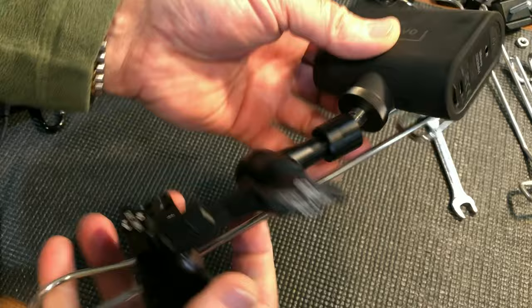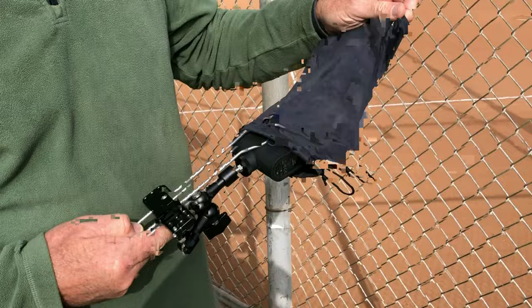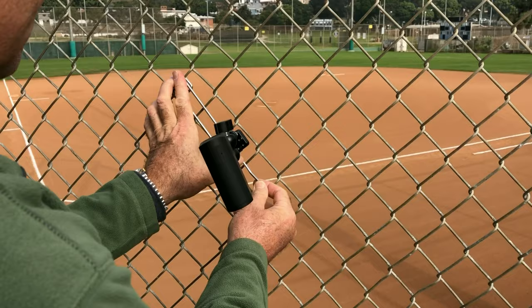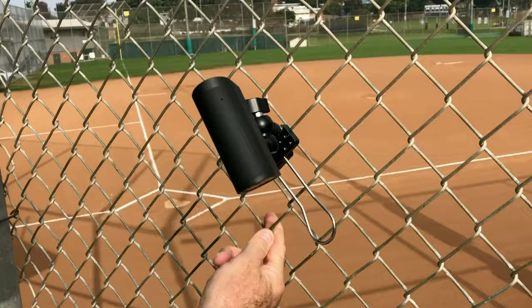Let's take that over to the field. It's the heavy duty with the Mevo Start. Hook it on the fence — it's a clamp so you can squeeze it with one hand and tighten the nut with the other. You can squeeze it this way, squeeze here, or grab it down here and push with your thumb. There are a lot of ways to put this on the fence. That's a rock-solid connection.